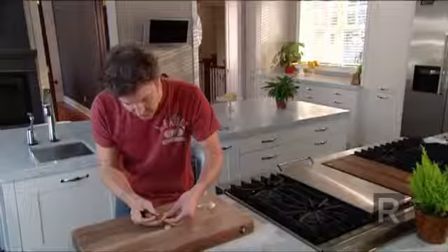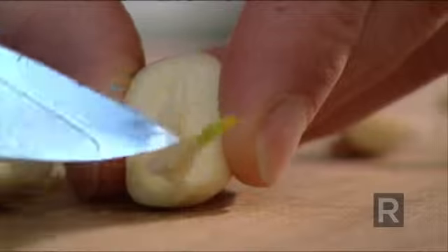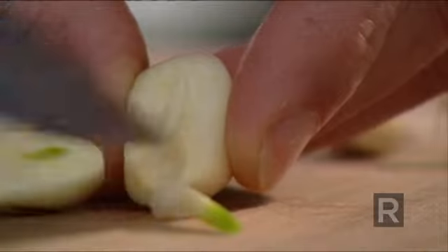It's quite simple to do with the tip of your blade — you can just pop out the sprout, and that's it. Is it tough to digest? Well, it's more the bitterness in the sprout that gives you this bad sensation.